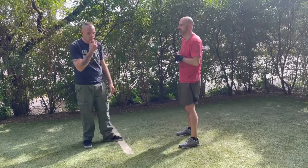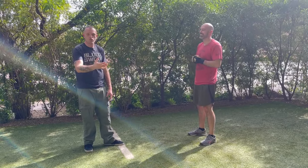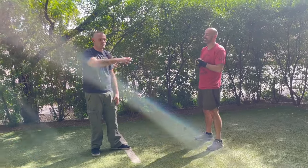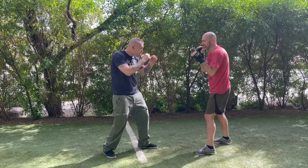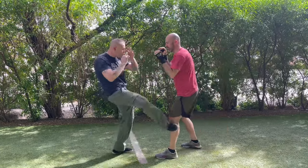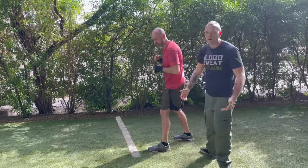You know, like when forces come over the border in warfare and the enemy invades — close combat is good to know. So you come in here, advance on me, stopgap, one-two, and then we can come in and do whatever else.